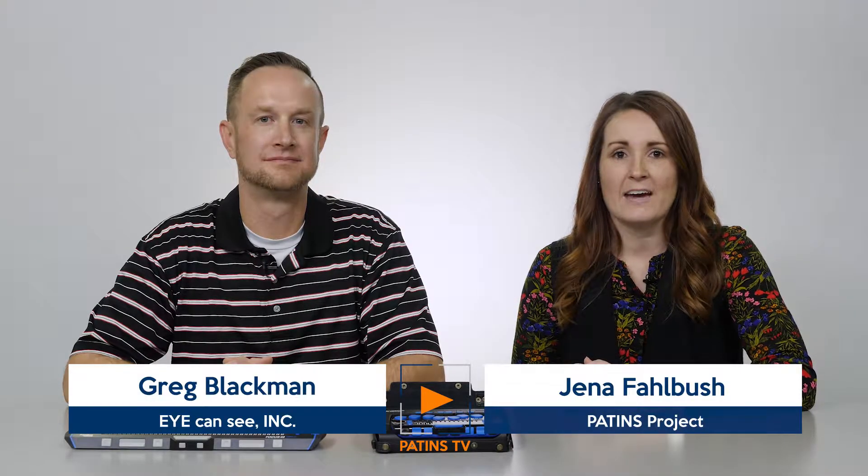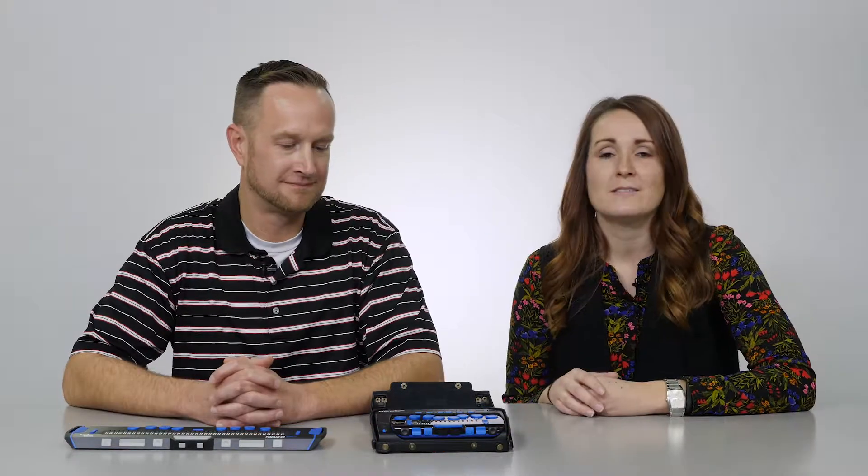Hi, welcome to Patents TV. I'm your host, Jenna Fallbush, and today I have our featured solution and it is I Can See. I'm here with Greg Blackman and he's going to show us the LBraille 14 from Freedom Scientific.